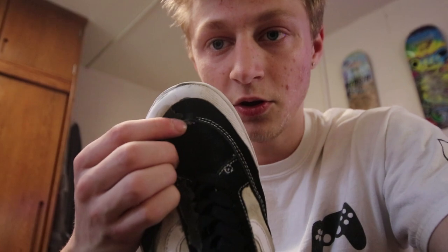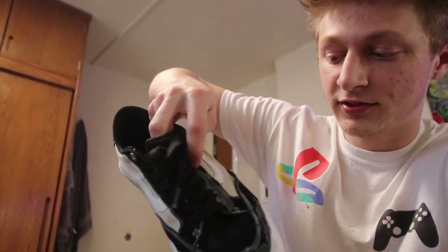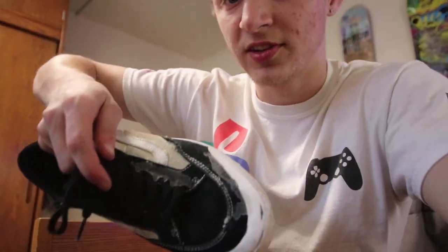Lately I've been ripping through on kickflips right here — this little mark right there — but they've been holding up really good. That was another reason I was like, yeah, that's a solid durable shoe. I have some shoe goo marks just to protect the laces because I'm a lace ripper on kickflips.